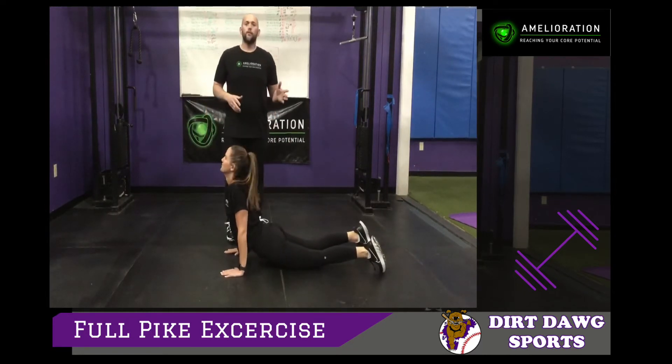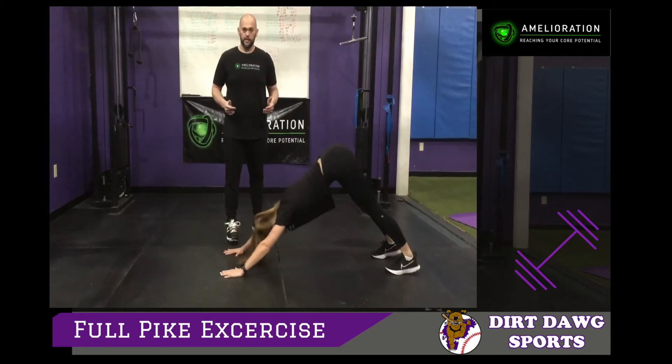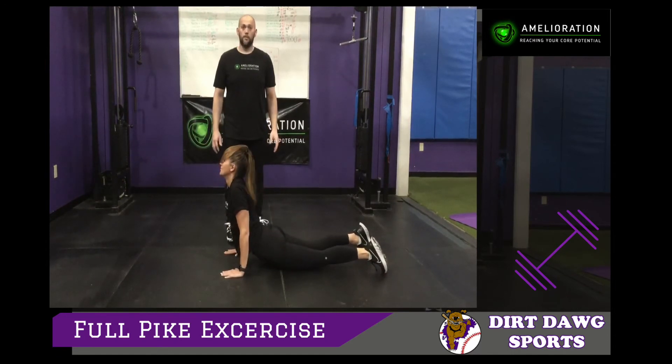Hold each position for about 3 to 5 seconds, and you can do about 10 to 20 of these. That'll get your shoulders warmed up and your stomach a little stronger. It's a good entry-level movement and great for a warm-up before any exercise.